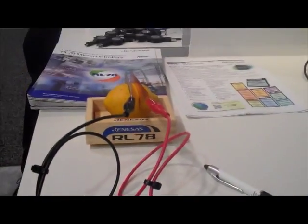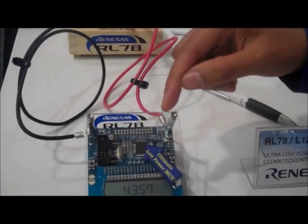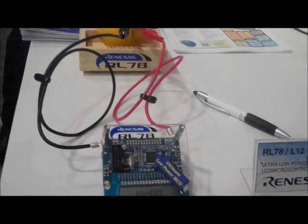How much current are you getting from the lemon? Have you measured it? So what we are drawing right now — what we need for the display — is about 2.64 microamps and 1.8 volts.